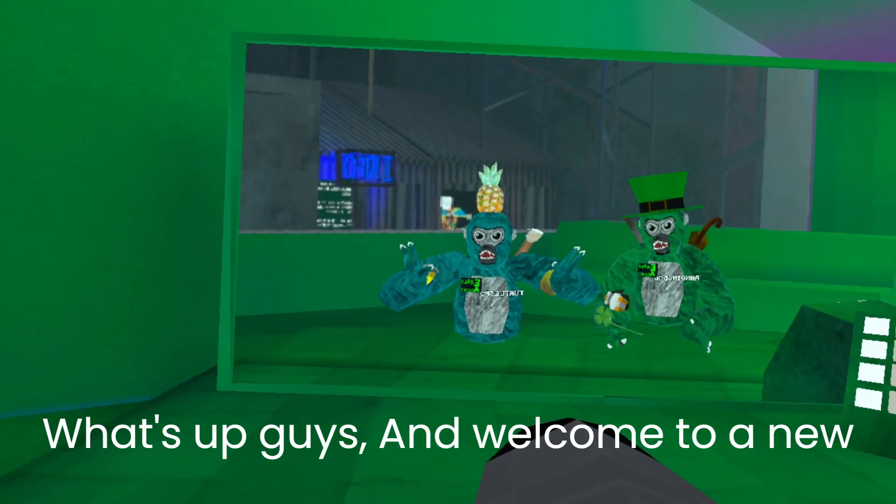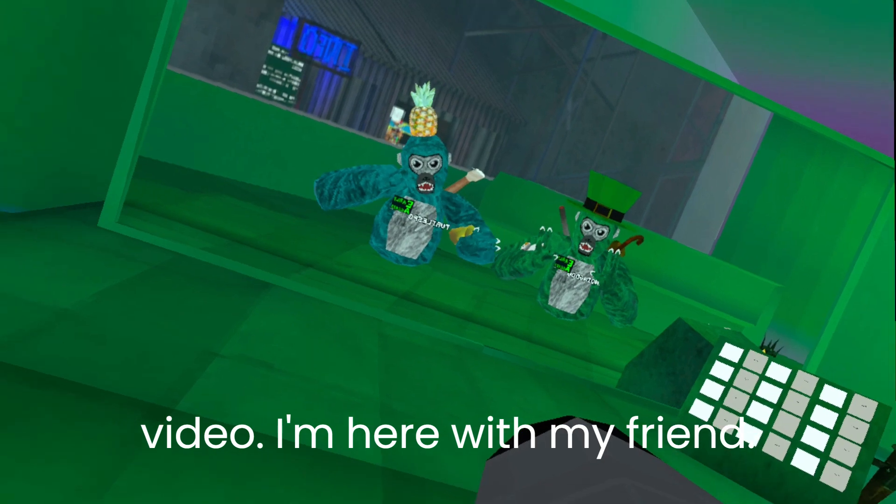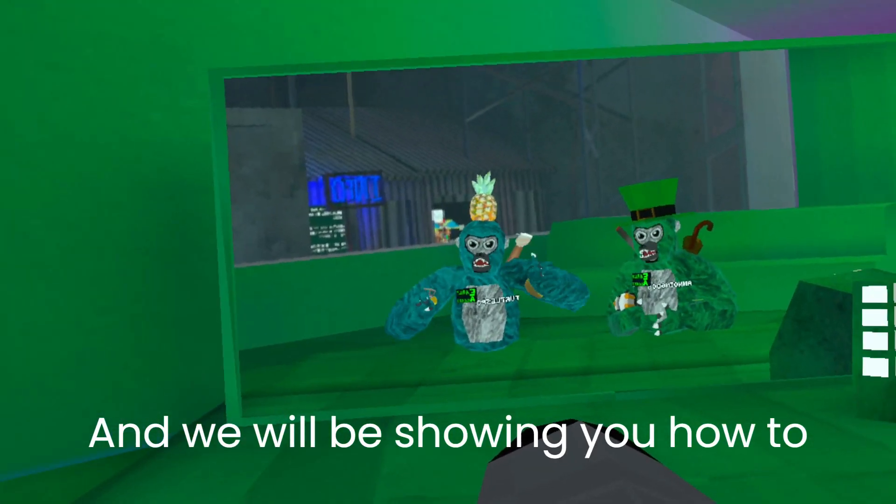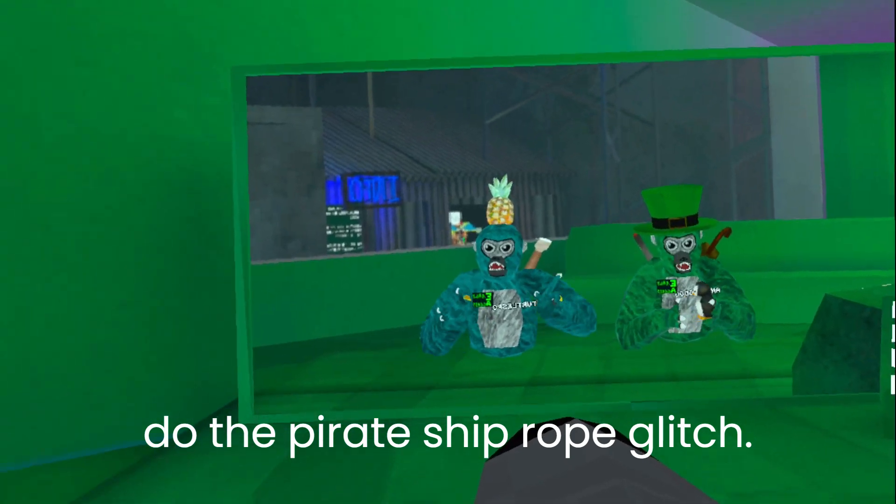What's up guys, and welcome to a new video. I'm here with my friend, and we will be showing you how to do the pirate ship rope glitch.